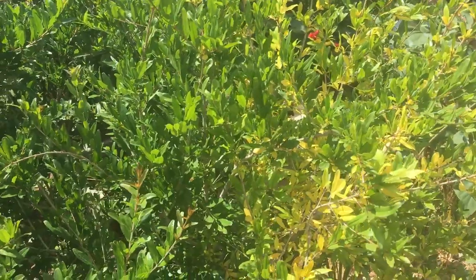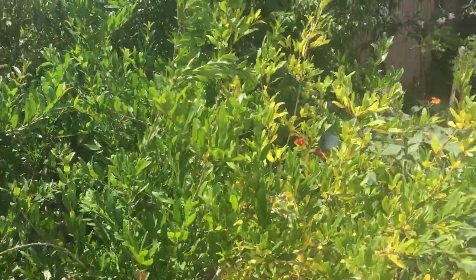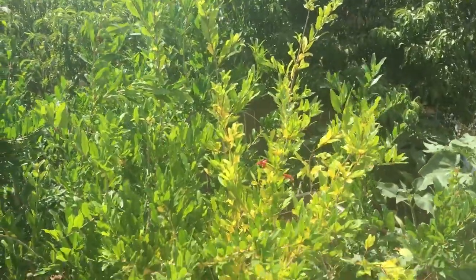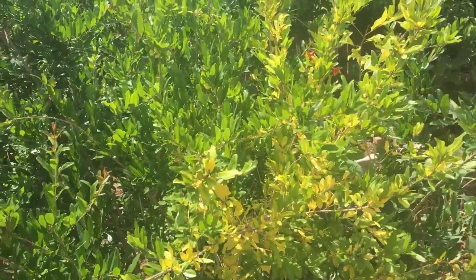The reason we're here at the pomegranate today is I wanted to show you something that's going on with it. I'm pretty sure you've spotted it already — you can see it's yellowing here. Most of the time, yellowing leaves, especially early in the season, could be one of two things.